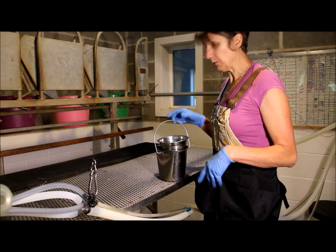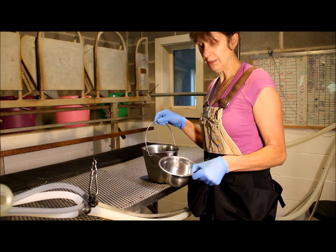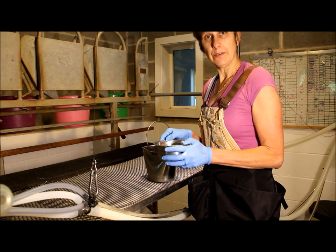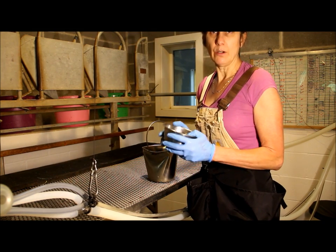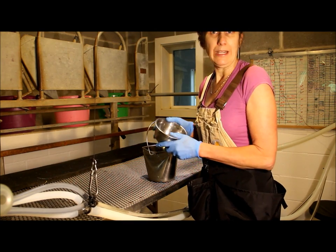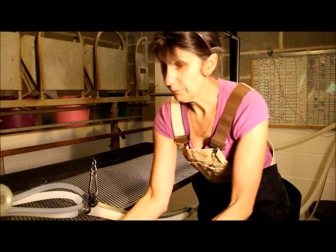We're ready to milk some goats. We have a strip cup ready. I don't use a mesh screen to observe the milk because if you can see that it's bad, it's really bad. Our does are tested every month for somatic cell count, and we have not had a case of acute mastitis because we get on it really quickly.